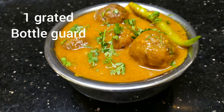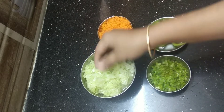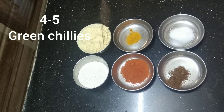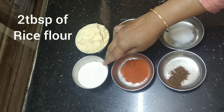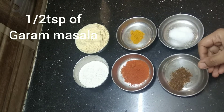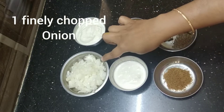For this we need one medium sized bottle guard or khaddu — remove the seeds and grate it. 2 grated carrots, finely chopped capsicum, 4 to 5 green chillies, 1 cup of besan or gram flour, 2 tablespoons of rice flour, 3 tablespoons of red chili powder, 1 teaspoon of turmeric powder, half teaspoon of garam masala, and salt to taste.